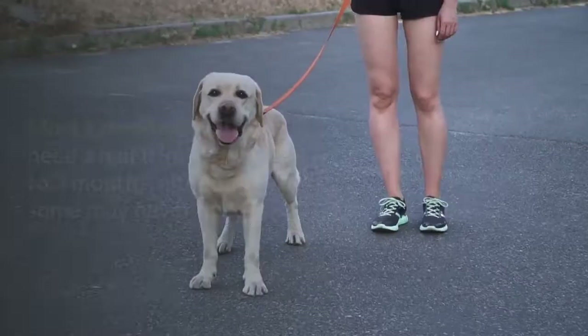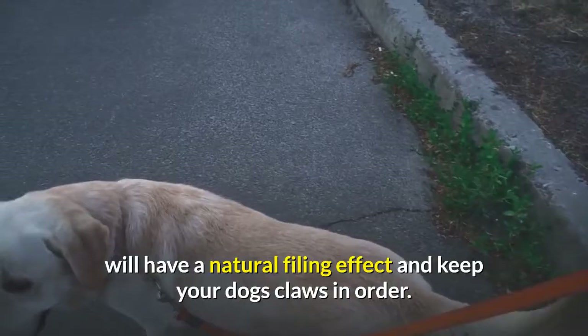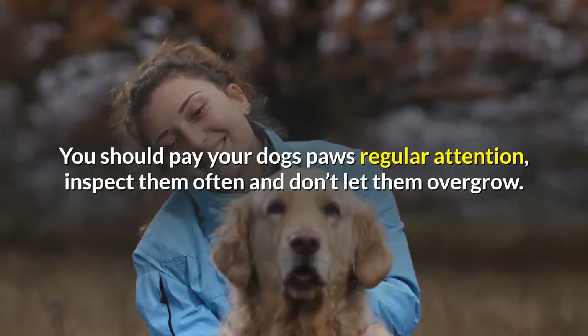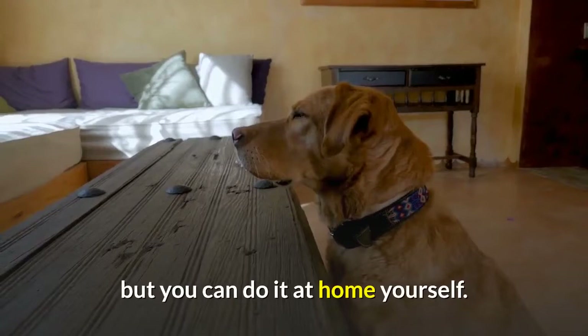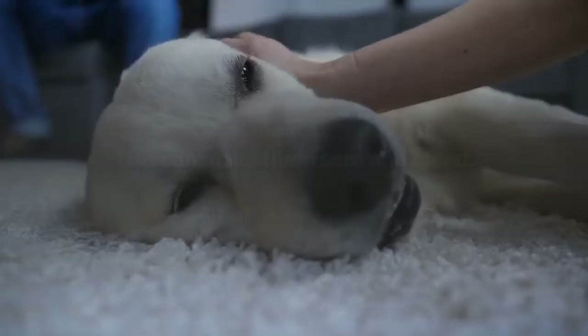Most Labradors will need a nail trim every two to three months, although some may never need it. Regularly walking your dog on hard ground, especially sidewalks and roads, will have a natural filing effect and keep your dog's claws in order. You should pay your dog's paws regular attention, inspect them often and don't let them overgrow. If you can hear them tapping on your kitchen floor, it's definitely time to get the clippers out. I've always taken my dogs to the vet for nail clipping, but you can do it at home yourself — just ask your vet for instruction first so you know how to do it properly and don't cut them too short.